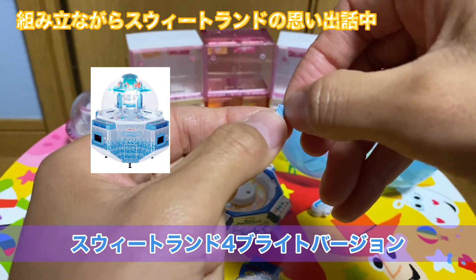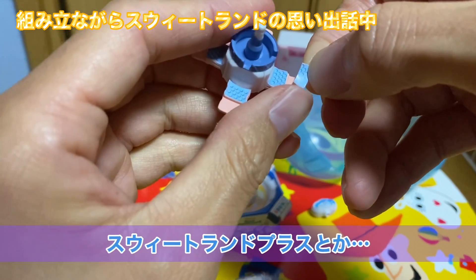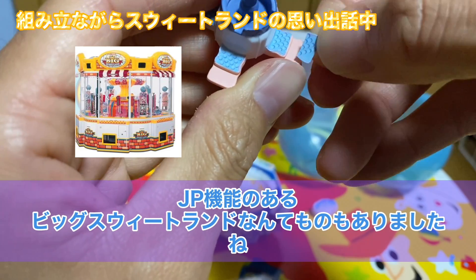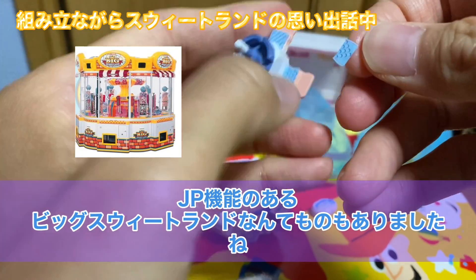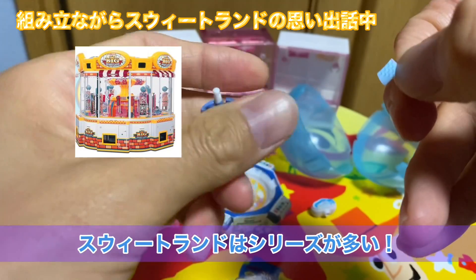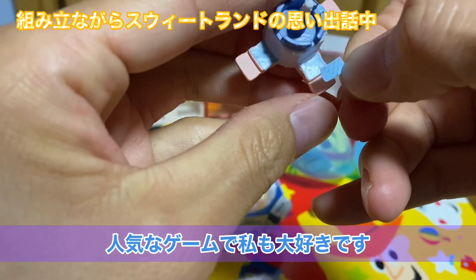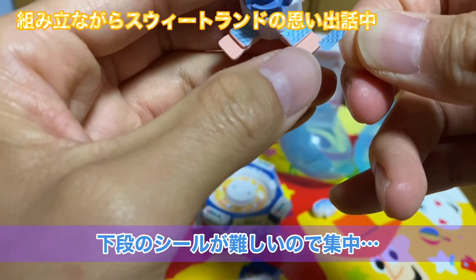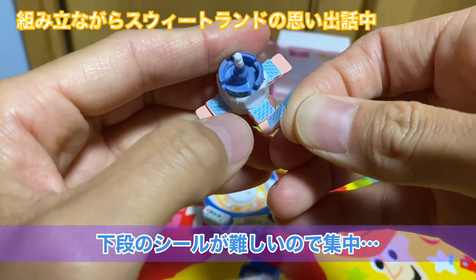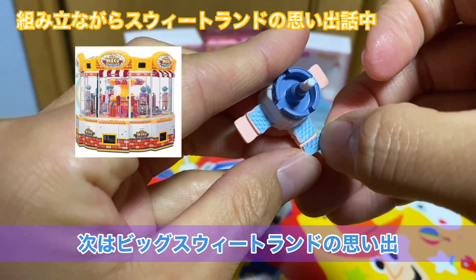残るシールあと4枚になりました。スイートランド4シリーズって、まあ普通のスイートランド4、ブルーバージョン、ブルーバージョンのNS、さくらバージョン、あとはスイートランド4ブライトっていうのがあって、スイートランドプラスとか、あとビッグスイートランドっていうジャックポット機能が最初からついてる超大型マシンがあったりとか、まあとにかくスイートランドってシリーズが多いんですよね。それぐらい人気なゲームっていうことで、私も大好きなんですけどね。